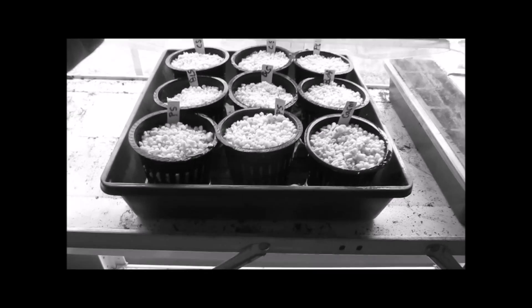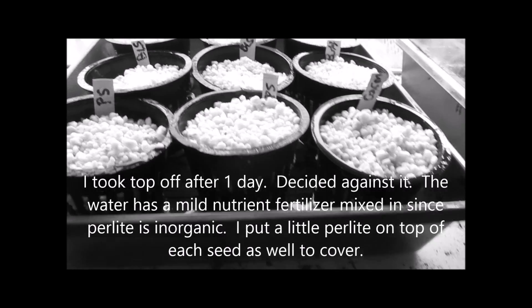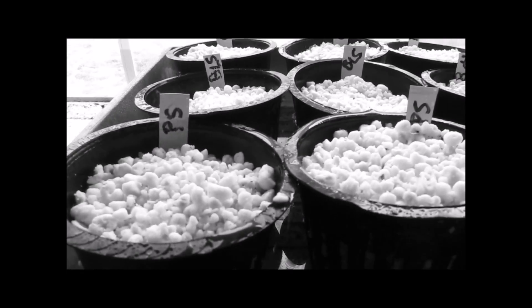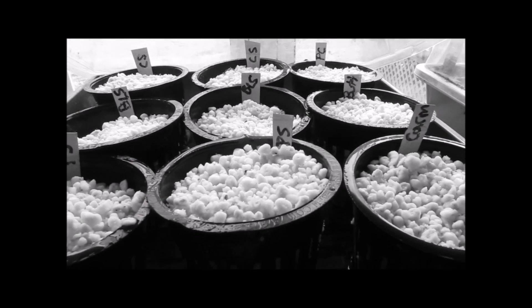Here we are in the seed-starting room, which is actually my spare bedroom. I put all nine of them in there — various seeds — and added some water. Those rayon wicks will pull the water up to the seed, make contact with the seed, and hopefully germinate. We'll see.